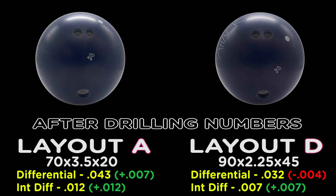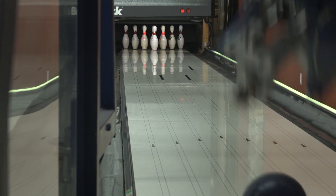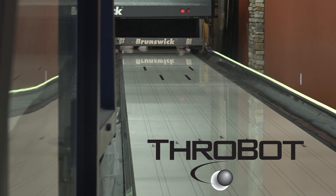Our bowlers will be using two very different drill patterns — a strong layout and a short pin layout — so you can see the variance in the Sneak Attack Solid's performance. ThrowBot allows us to mimic any bowler in the world, so we invented our own to best show off our products.